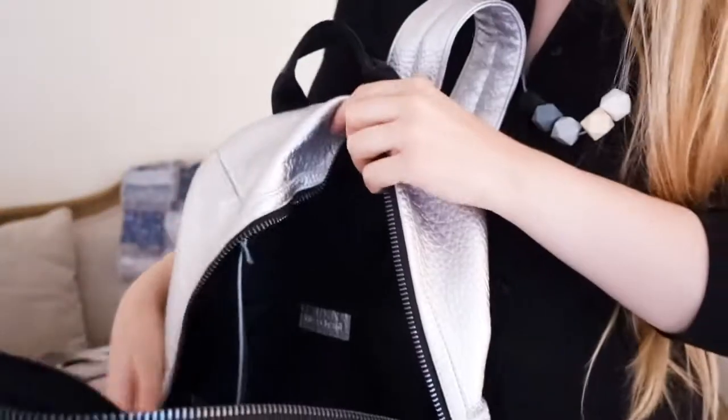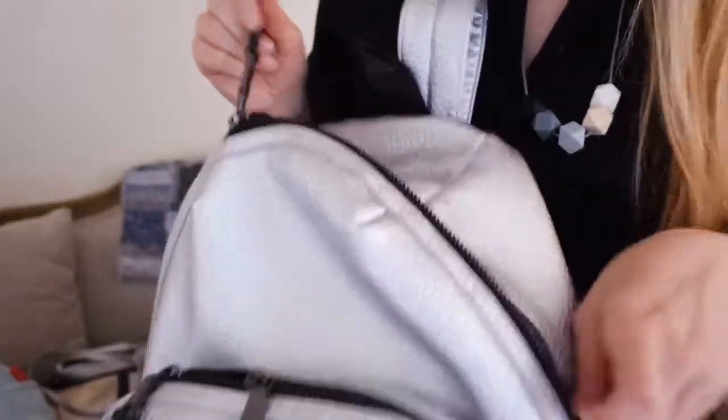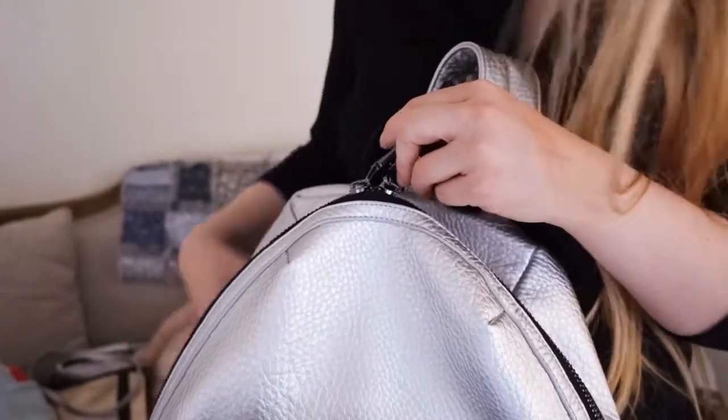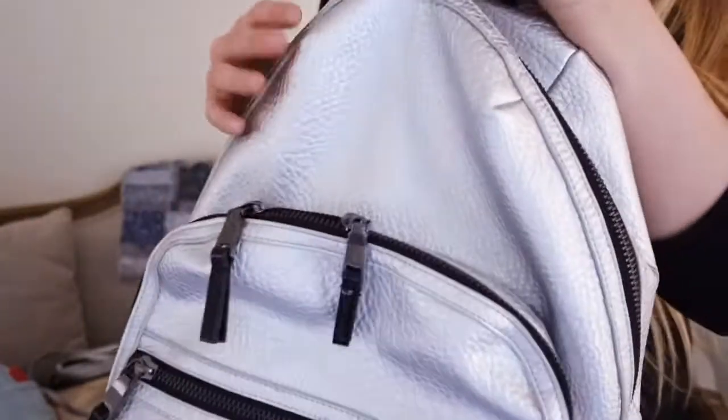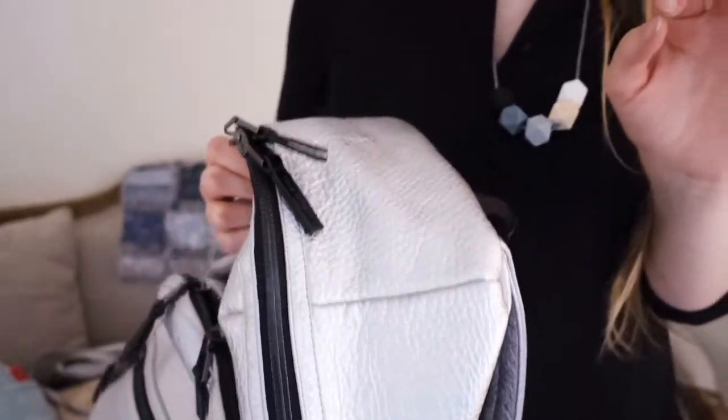I keep my clutch in there with my changing bits. It's just the main compartmenty bits. As changing bags go, it really doesn't have many compartments. To me it is much more of a normal bag than a changing bag. But that's fine for me because I have my clutch in it and it works well. It's not as organised as others — if you are looking for a super organised bag, my Jujubee Be Right Back is the best.